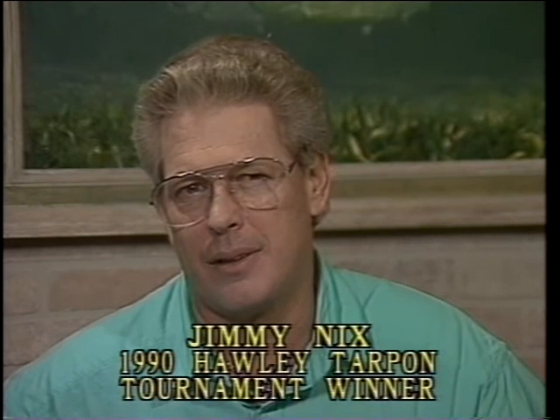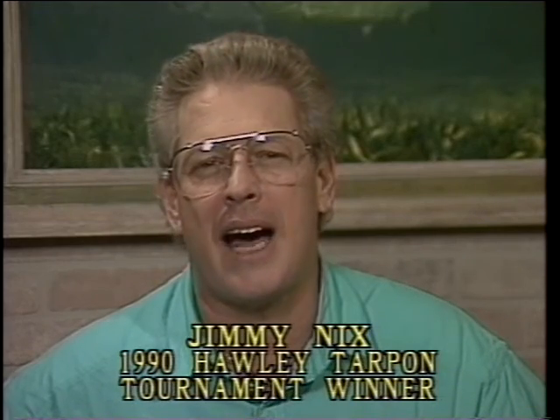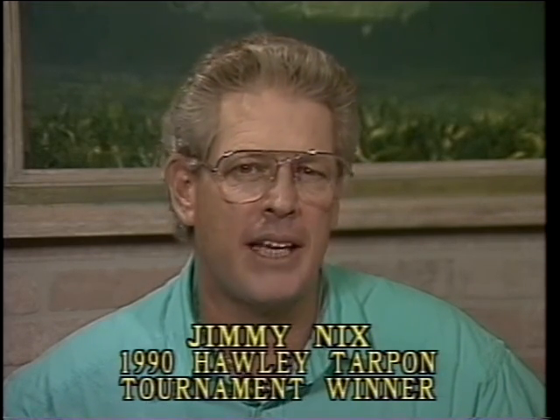I'd like to introduce you to my absolute very favorite tarpon fly — and probably a fly that, if you walked into a fly shop, you wouldn't buy. I was introduced to this fly by a young man named Rob Fordyce. Both this fly and Rob Fordyce, my guide, helped me win the Don Holley tarpon tournament this year. Rob's tarpon fly is tied with a TMC 800S, which is, in my opinion, the absolute very finest tarpon hook that's ever been put on the market.